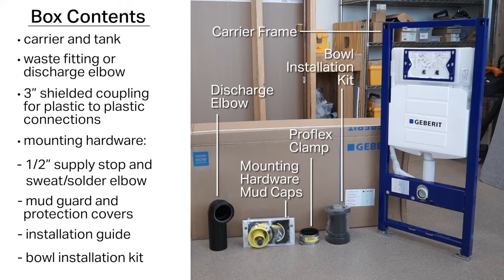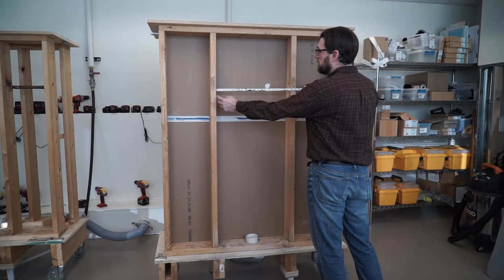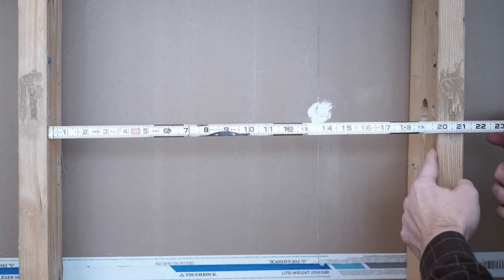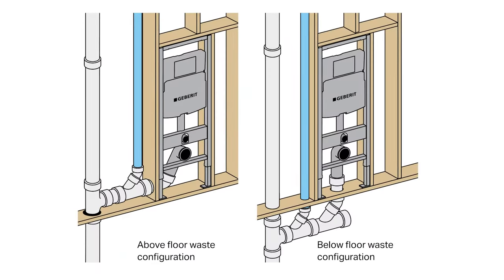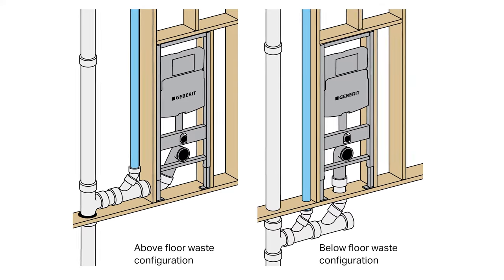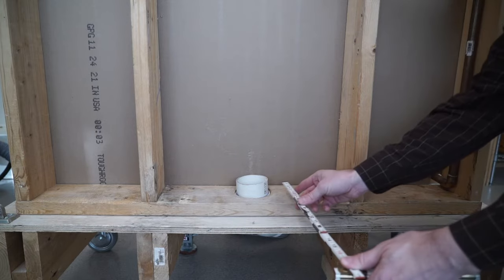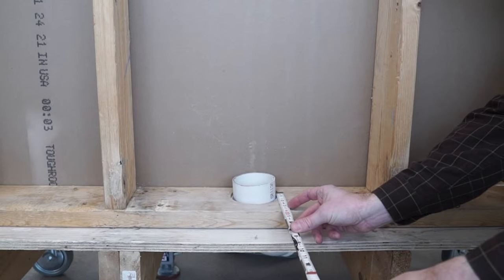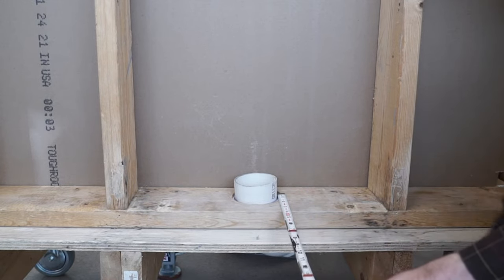Be sure to keep the bowl installation kit in a safe spot until the wall is finished. The wall should use 2x6 frame construction. Construct a space between studs to accommodate the carrier frame — this space should be 19 and 3/4 inches wide. For 6-inch or deeper wall cavities, the waste fitting may run horizontally to the right or left, or vertically through the floor. Our installation today will use a vertical drain. For additional fitting options, consult our catalog or your Geberit sales representative.